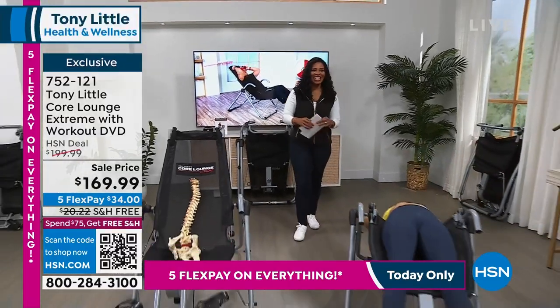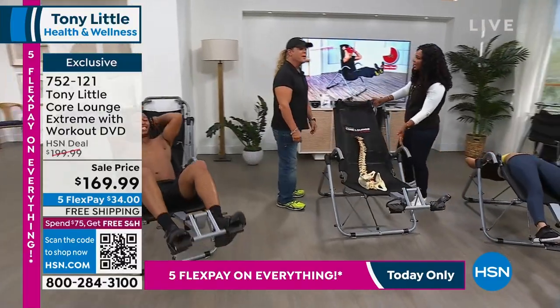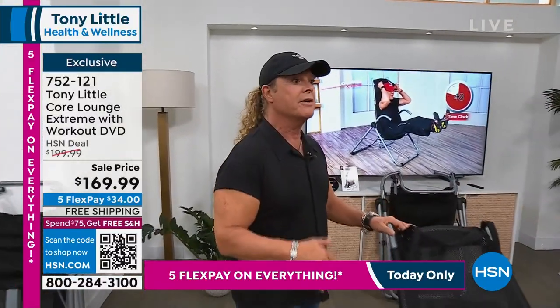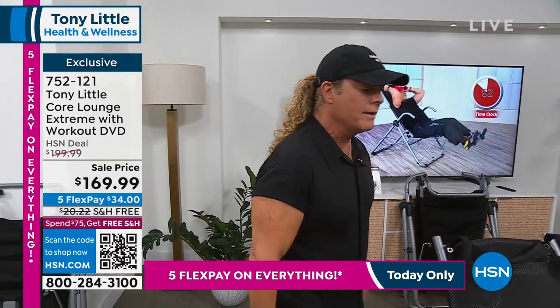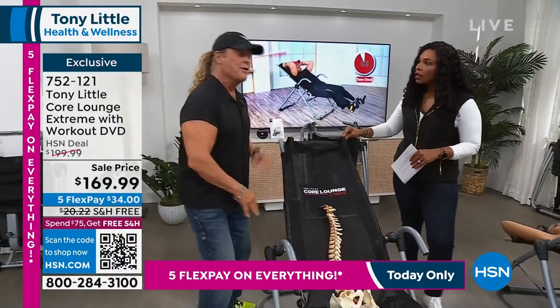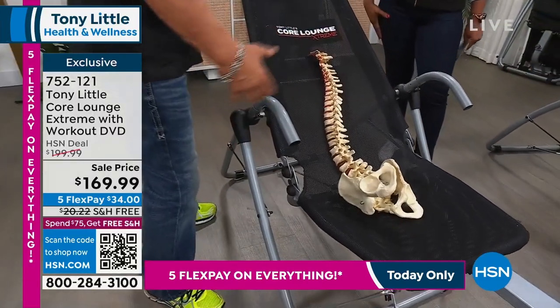By 'we' I mean me and Tony Little, America's personal trainer, who is joining us this entire hour. Tony, we're back again with this — we sell it out every time. I've been here 37 years and we always sell out, we never have enough. Because it's a piece of furniture — but it's a piece of furniture that works your abs, stretches out your back, and it's aerated so you're even air-conditioned.